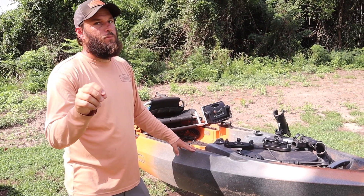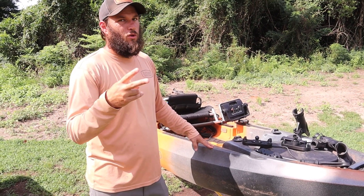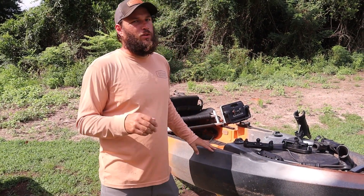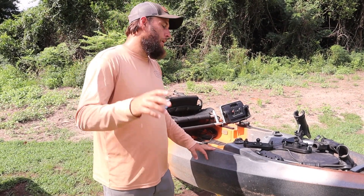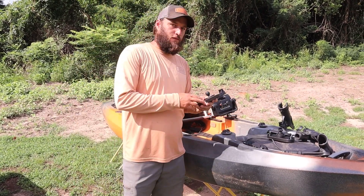This is also going to be the product we put on sale for the month. If you haven't joined our email list, there's a link in the description below. Every month we send out one to two emails — whether it's new hats or a product that's on sale — about the first week of the month. It's the eighth so I'm a little late; we've been busy. These will be the sale product for the month.